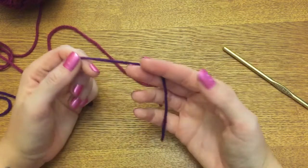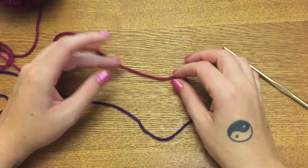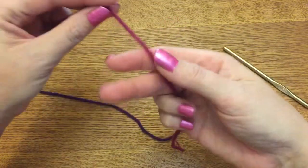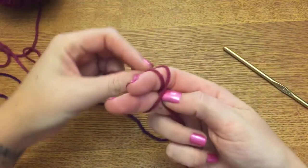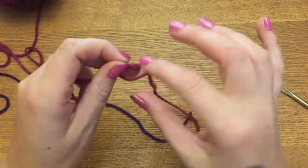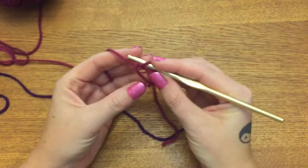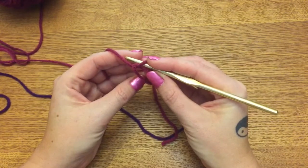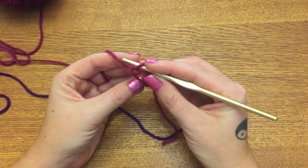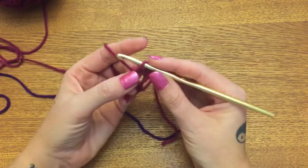Basically what we're going to be doing is making 12 double crochets into a magic circle. A magic circle is basically just a slip knot that has not been finished yet. If you are really uncomfortable doing the magic circle, just chain four and then join to the fourth chain from your hook with a slip stitch and start off that way.